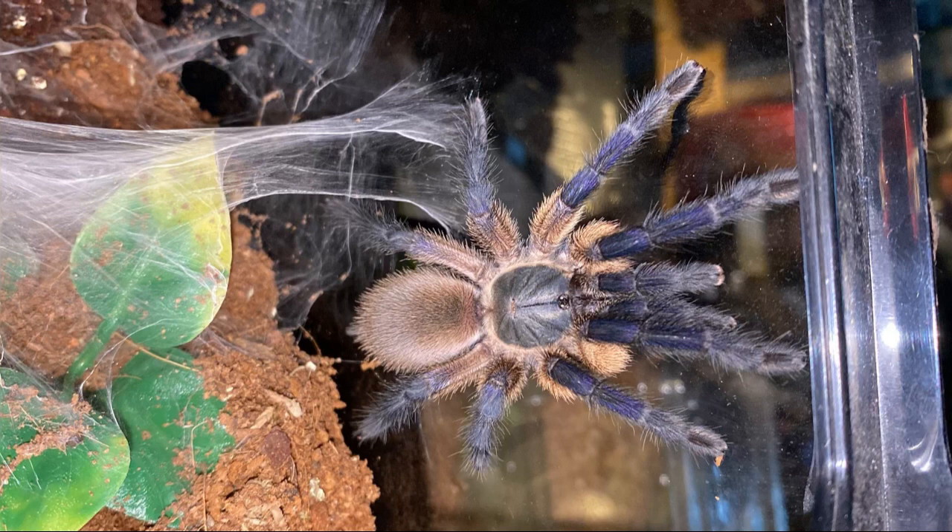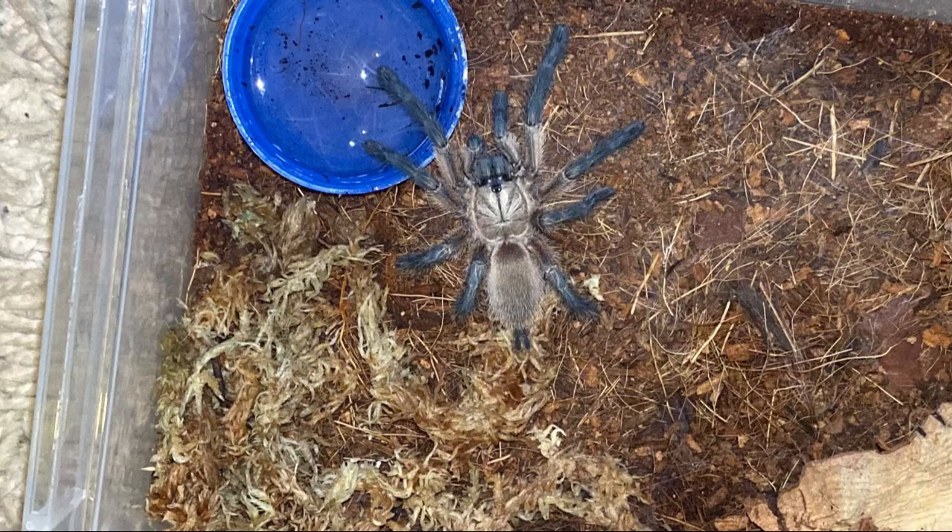The balfouri is most likely the most popular tarantula in the hobby, with its bright blue colours on the legs and the light brown tan colour on the abdomen and on the legs as well, as you can see from the pictures. This is definitely one of the best looking tarantulas in the hobby, in my opinion.